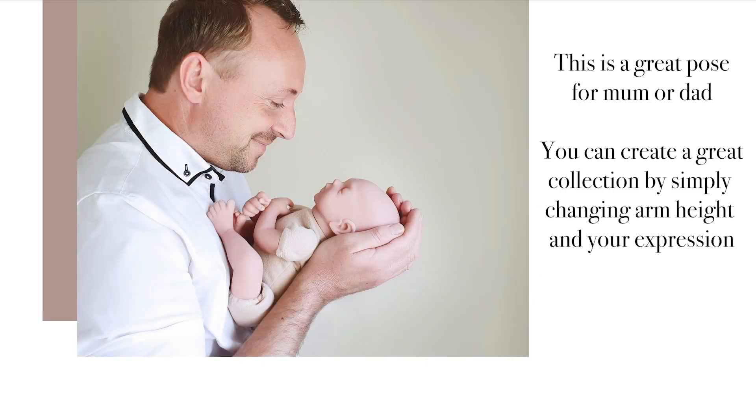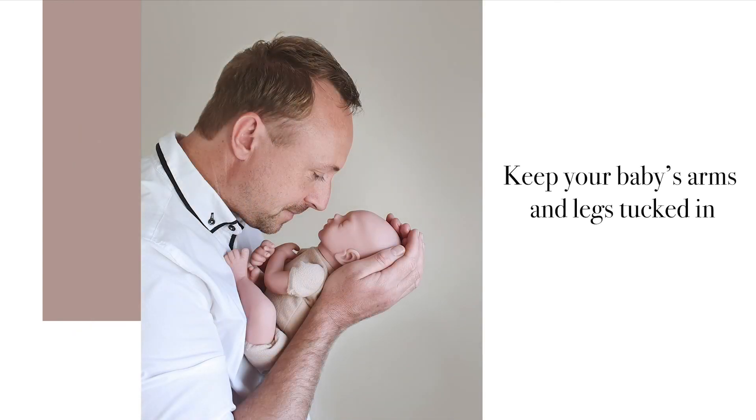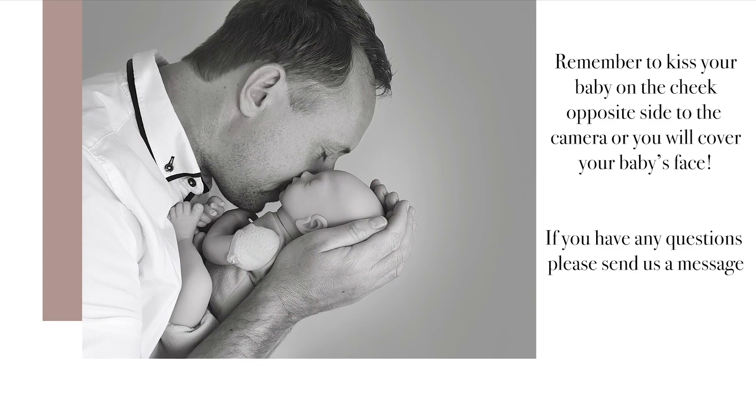One final tip: as you're raising the baby towards yourself, actually lean towards the baby — meet the baby halfway. It's very endearing.